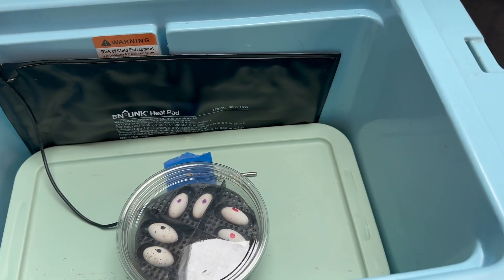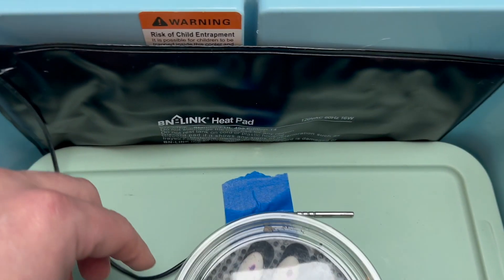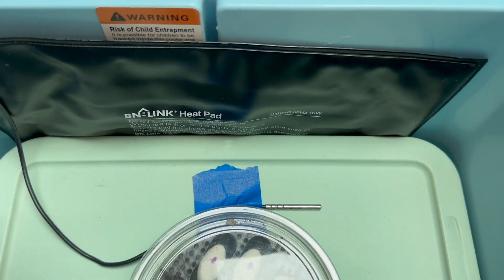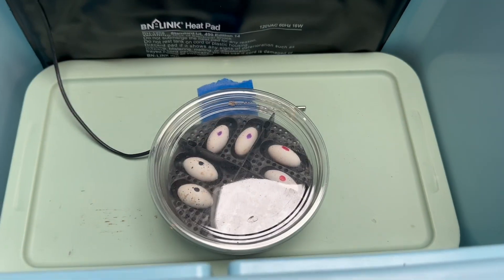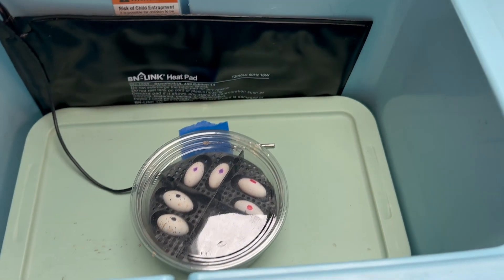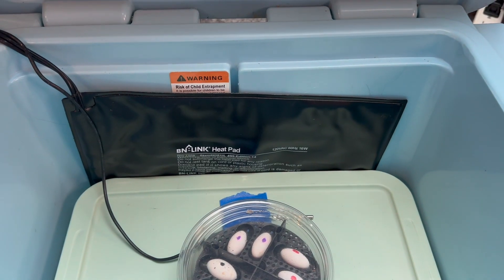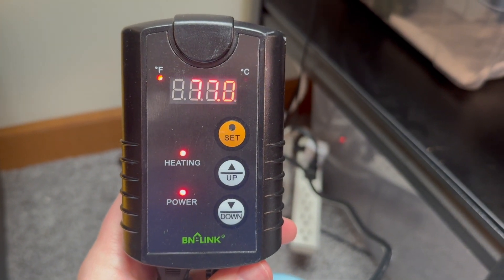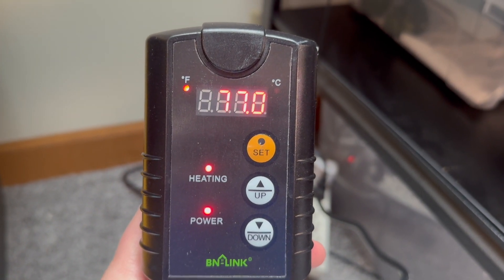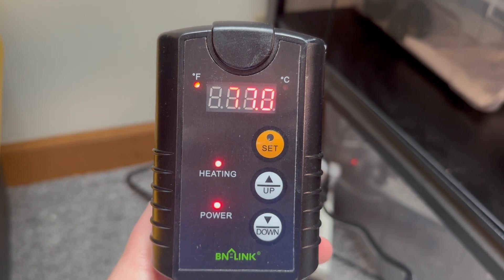With the double-insulated wall cooler, it creates a great environment. But you'll also notice that I have a heat probe here. Just sticking this in on full blast, you're going to cook your eggs — we don't want that. So just like when I used this with fat-tailed geckos and my other species, I used a thermostat. I'll link this thermostat in the description — the BN link. Basically, what it does is it keeps these eggs around 76 to 77 degrees.